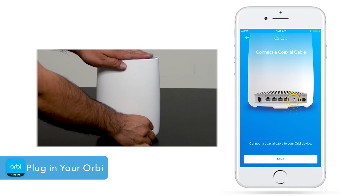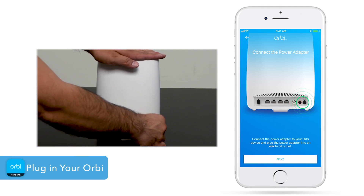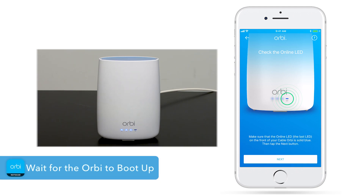Now, connect your broadband coaxial cable to your Orbi gateway. Plug in the power adapter and make sure your Orbi is powered on. Give your Orbi router a few minutes to fully boot up and LEDs to light solid blue.